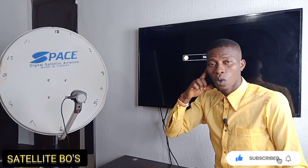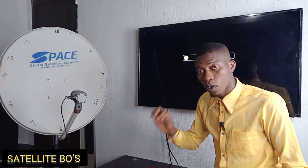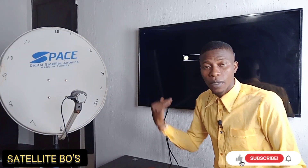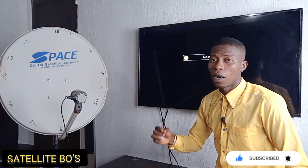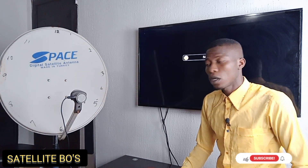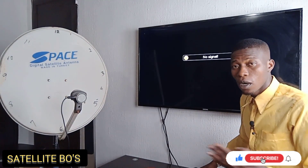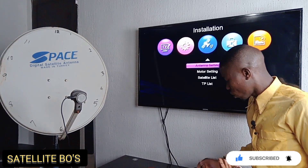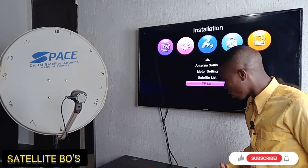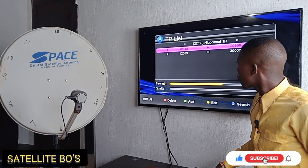If you don't have an idea of where the LNB should be positioned for a particular satellite, the best thing to do is use your FTA receiver to determine exactly where your LNB should be positioned. Go to the satellite you want to track on your device.